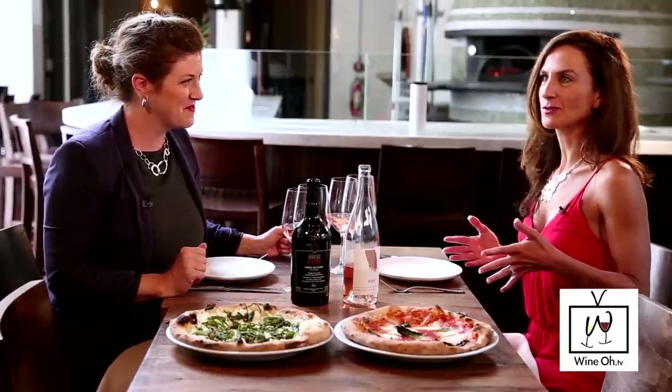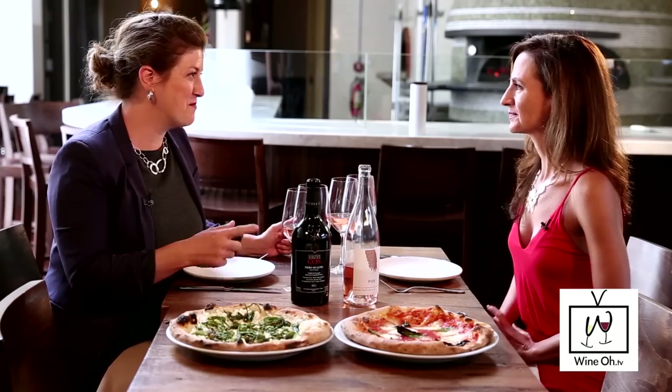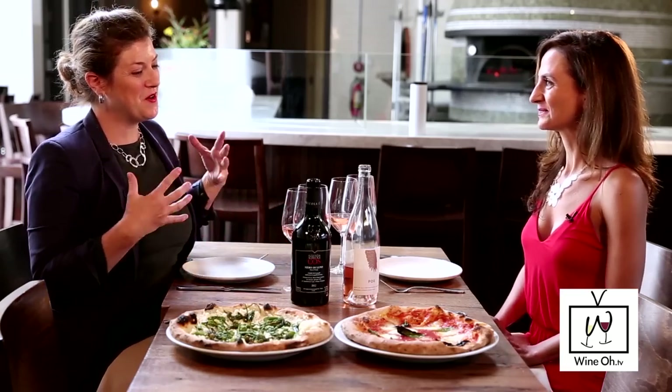Pinot Noir makes an excellent Rosé because you get that acidity and the fruit — it's excellent for going with things like tomato sauce, which has sweetness and acidity. Then you add a little mozzarella, and you want the acidity to cut the fat of the cheese. A lot of people wouldn't think pizza and Rosé — they're thinking red wine with pizza. And I brought a red too, which is going to go in a different way.